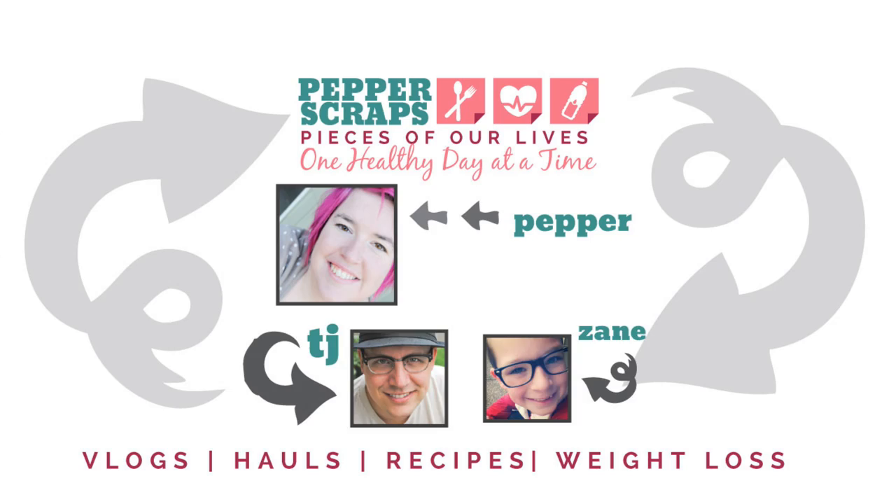Hey guys, so today we are making a Father's Day gift — we are making an earbud case. This is a really cute little earbud case you can open and close. It has velcro, it has a little snap to add it right onto a purse or a bag. This would be a great gift for lots of different people — anybody that loves to listen to music and has those little earbuds they're always chasing around.